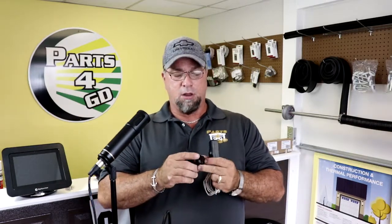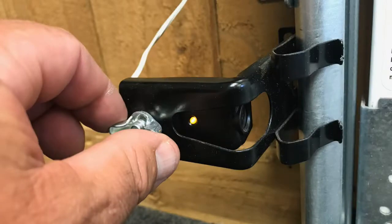A lot of times there's going to be a butterfly nut that you can loosen by hand. Take the old sensor off the bracket, put the new one on, and tighten that butterfly nut. You may have to splice the wires — make sure you have a nice, clean connection. Or you can run a new bundle of wires all the way up to your motor unit, which is probably the cleanest way to do it.